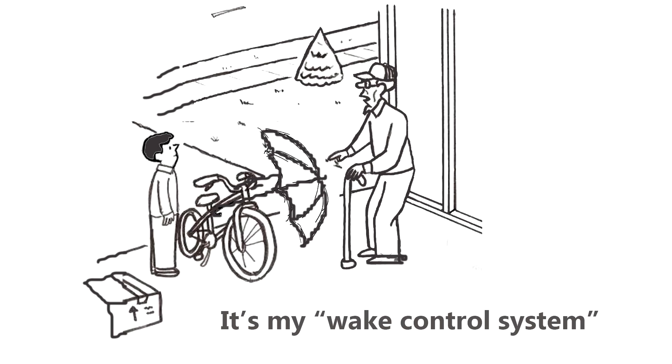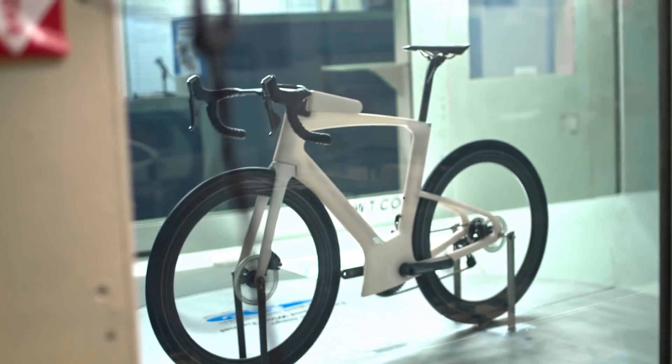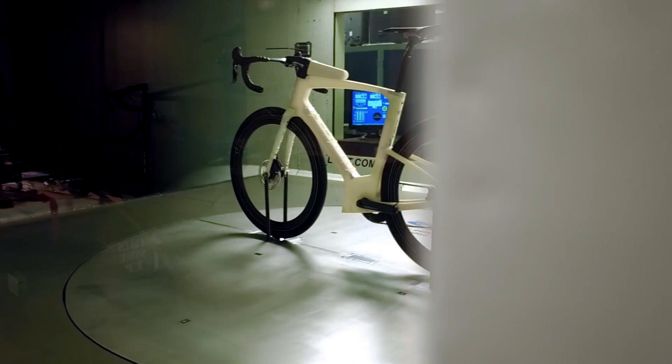Do you believe that this Weight Control System is actually saving you time? Is it an aero benefit? They are producing various graphs to support that claim, but unfortunately none of those graphs are against their competitors.